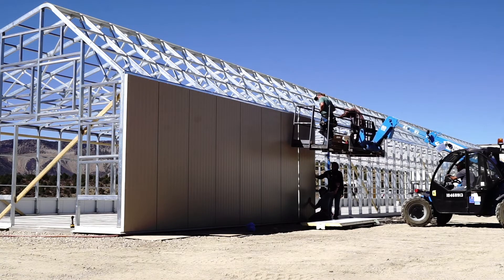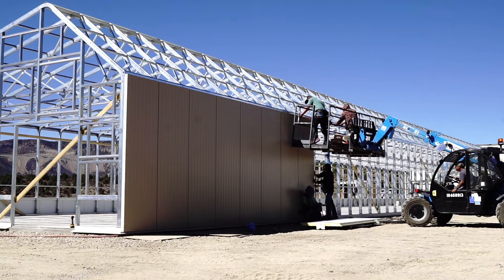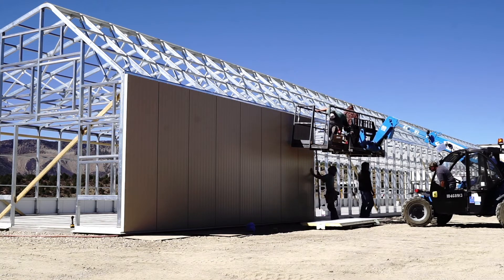These are all lap panels, so they all come together like this. They just slide in place one after the next, and each panel gets caulked down the entire run of the panel, screwed into the framing, and then the next panel comes over it. The caulk creates a really tight seal, and then you just roll down the line.